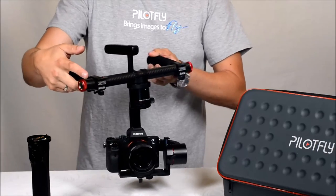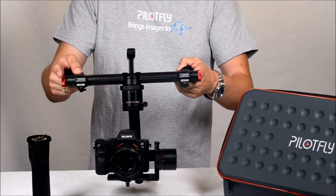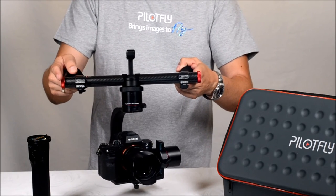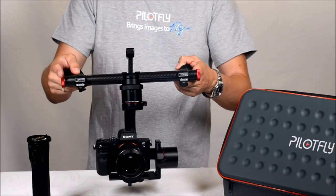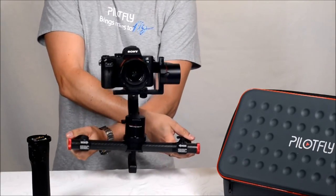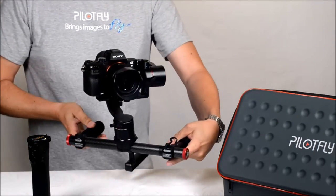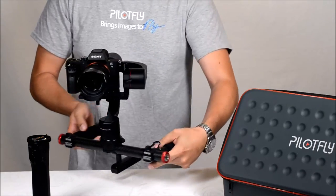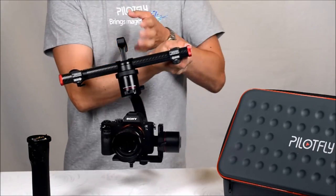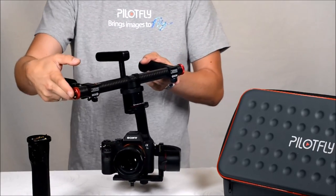Each mode can be selected via the mode button, and as mentioned before there is also a joystick for tilting and panning. You can also turn it around and use it upside down, or in many other positions — everything is possible.